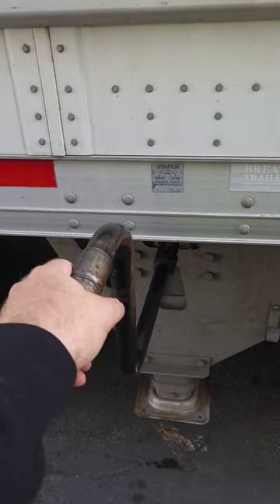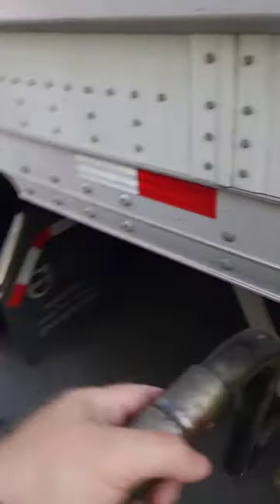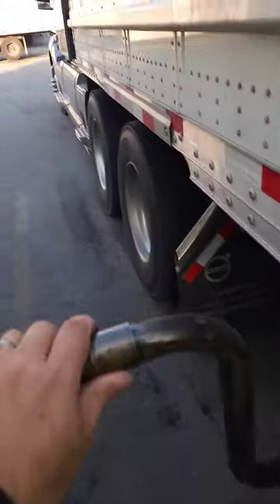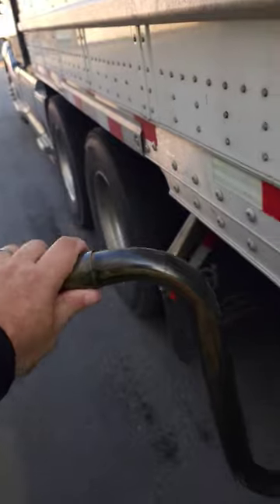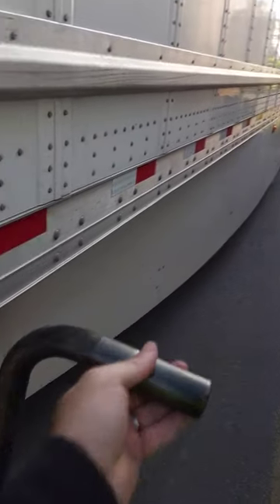Here's how to figure out which way to crank your landing gear. If you want to hook it up to the truck, from the up position you give it to the truck — you push it towards the truck. If you want to put the trailer down, then from the up position you give it to the trailer, so you push it towards the trailer.